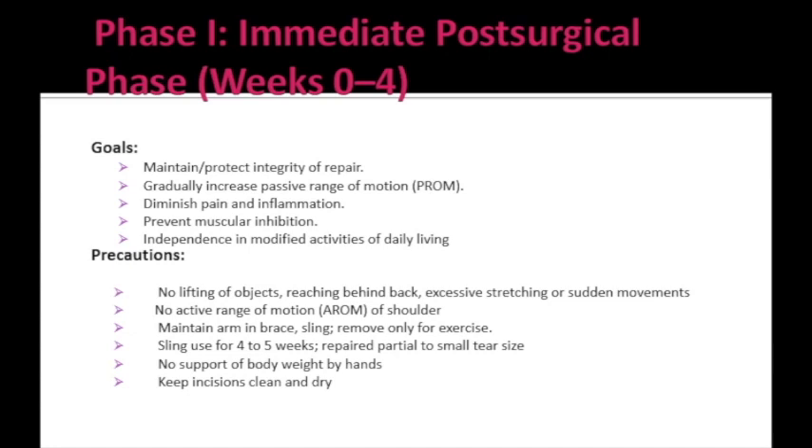Lifting objects and reaching behind the back should not be done. Active range of motion of the shoulder should not be done in this phase — only passive range of motion is advised. A sling should be worn at all times, even during sleep, and removed only during exercises. For small size or partial thickness tears, the sling is used for 4 to 5 weeks; for moderate size tears, 6 to 7 weeks. The incisions should be kept clean and dry.